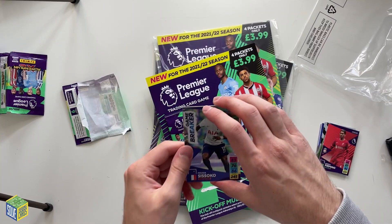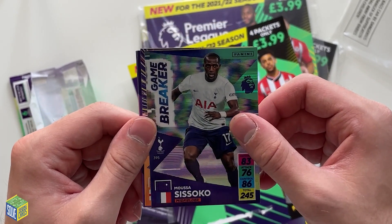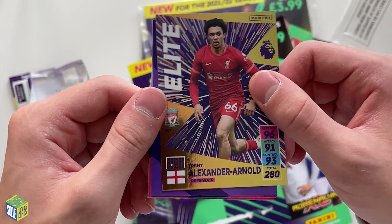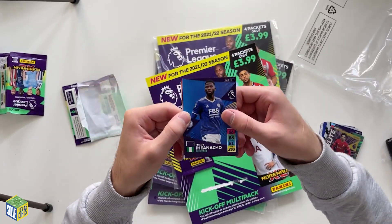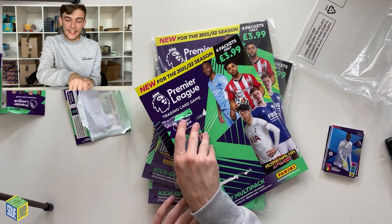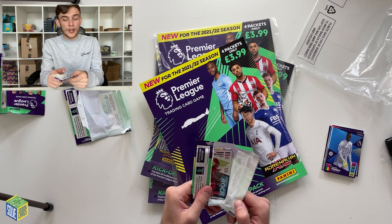We've got five multi-packs to open so we should be able to see quite a few cards. In this one we've got the Game Breaker card — Musa Sissoko — and at the back of that there's another foil card: an Elite card. This is what the Elites look like. Trent Alexander-Arnold Elite, numbered 457. Then Fletcher Iheanacho, Ben Narek, Ben Davies, and Edouard Mendy. No Leeds United cards yet, which is a shame, but we've still got more to open.